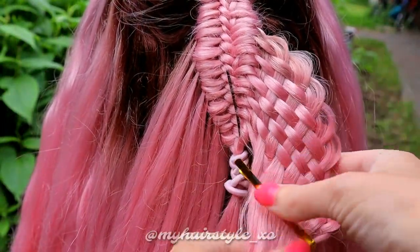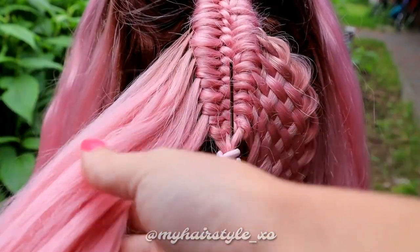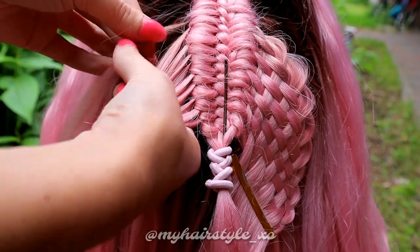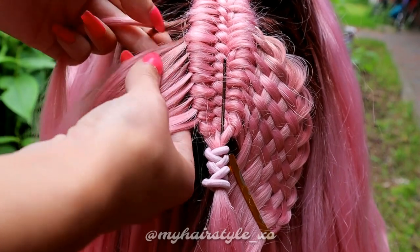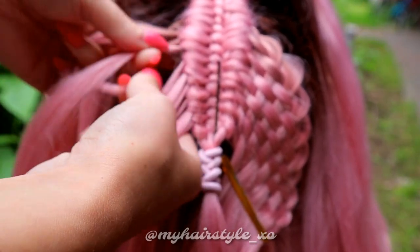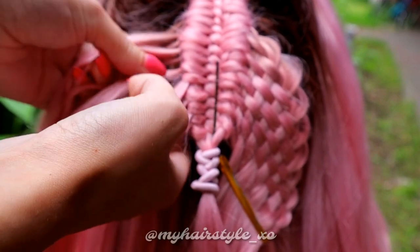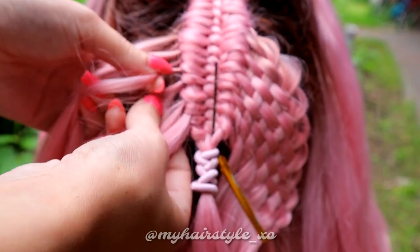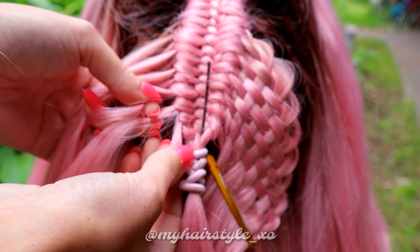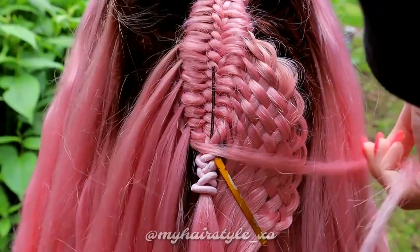I've already created the woven part on the right side. Now I'll show you how to do it on the left. First, make sure that the braid is clearly secured so you won't braid these sections into the woven part. Then I begin the woven part — take the topmost section and bring it over the next, then under, over, under, over, under, over, under. Then I secure this section on the right side with a clip.